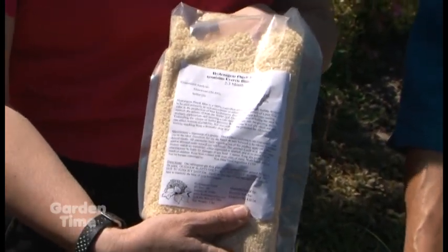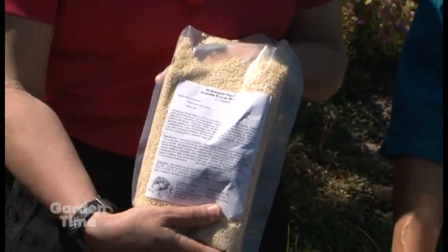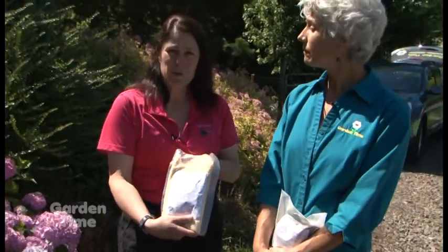It has both the aluminum and the sulfur to help change to blue. You could apply this now, or even earlier if you want to, and still get some color change on some of the petals, since that color continues to deepen as the summer goes on.